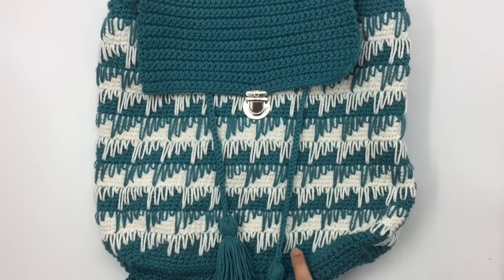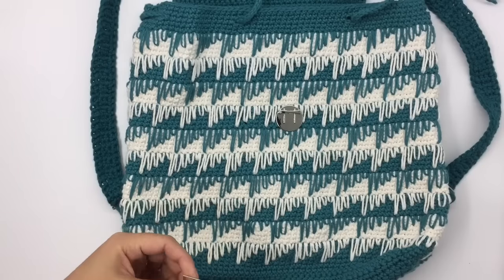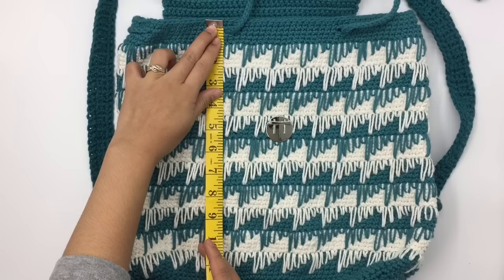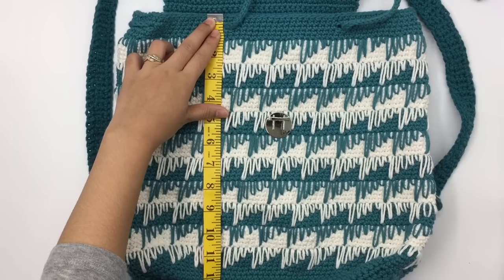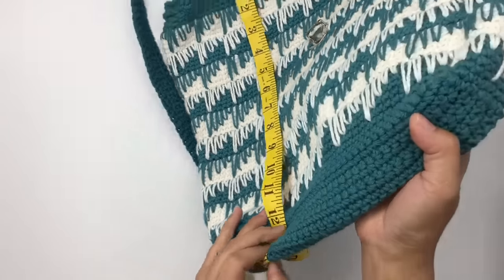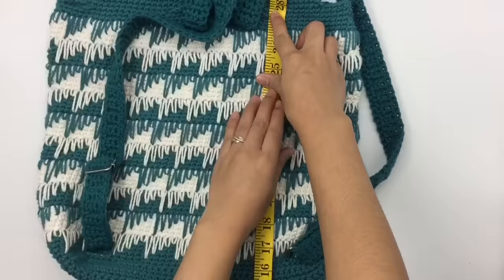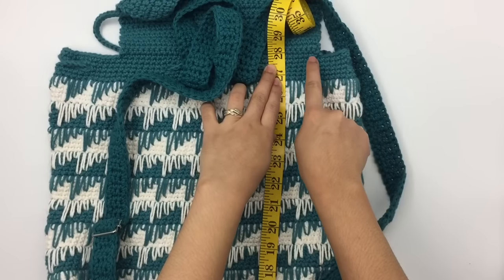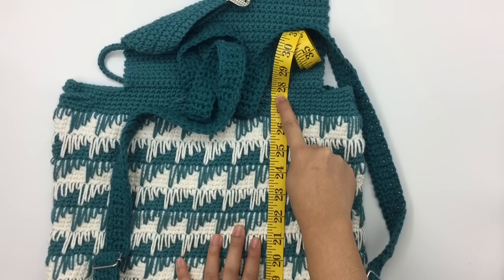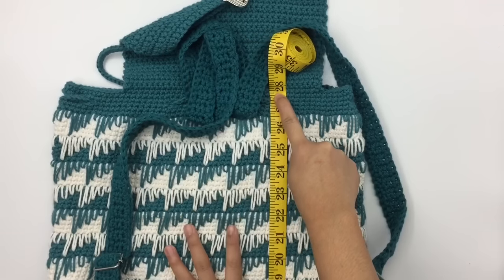I'll show you how to measure your bag to make the lining. Start with the length — measure from the front, go down to the bottom, hold it there, turn to the back, and continue measuring until you come to the end. I have about 28 inches, almost 28 inches. I always give myself extra when cutting the fabric, so I'm going to cut 30 inches for the length.